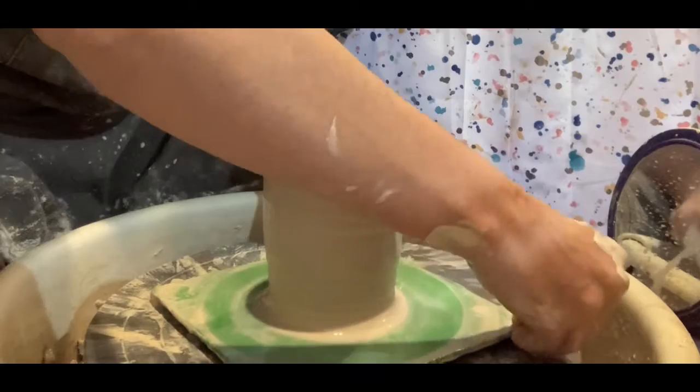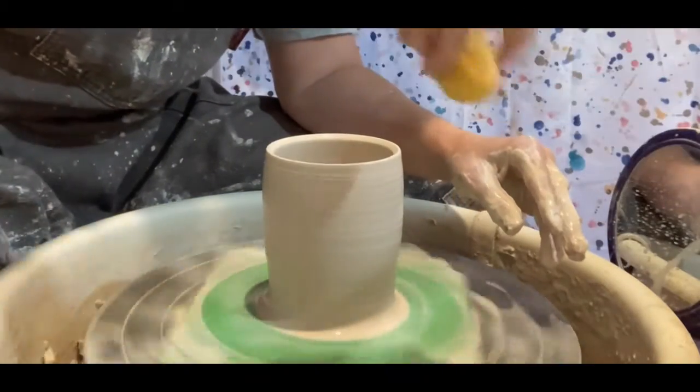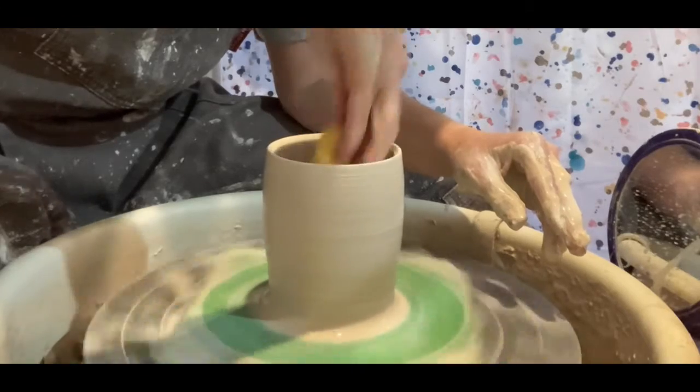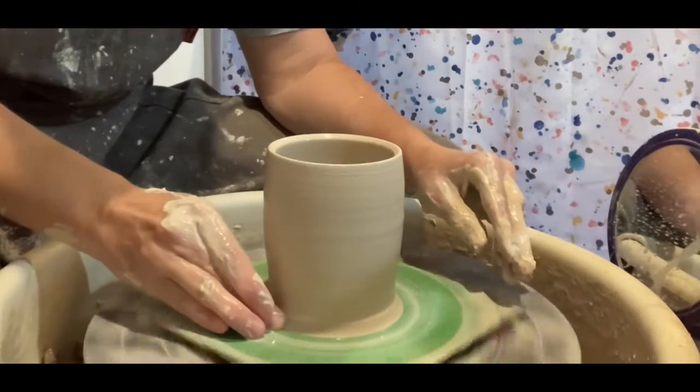Once you've pulled it, the next step would be to shape it, and also to sponge the water out of the inside. That makes it so it doesn't soften too much on the inside. So the next step would be to shape it.